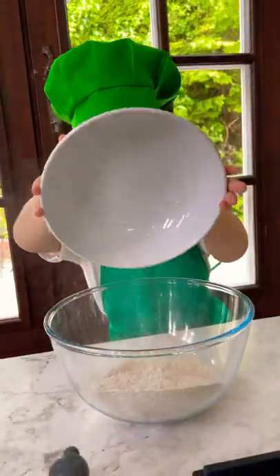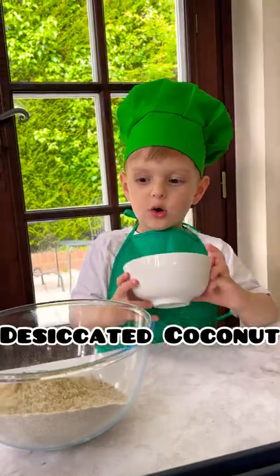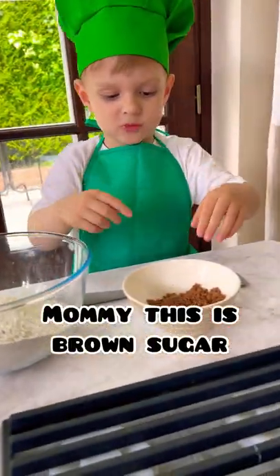One more flower. It's a canned coconut. Mom, this is brown sugar.